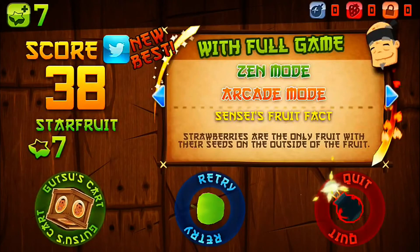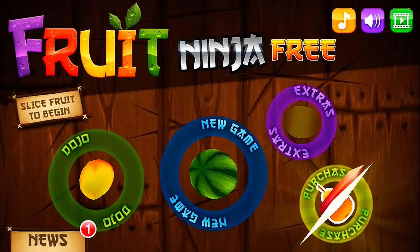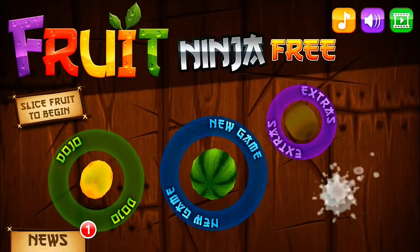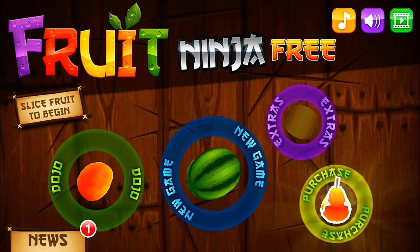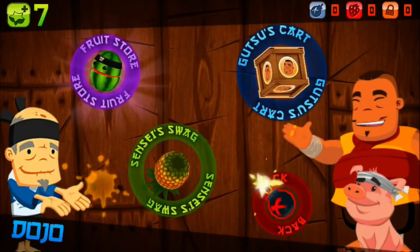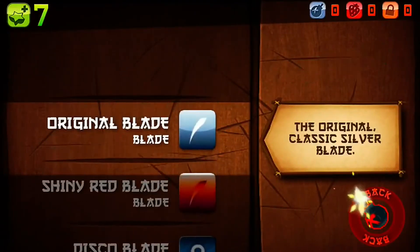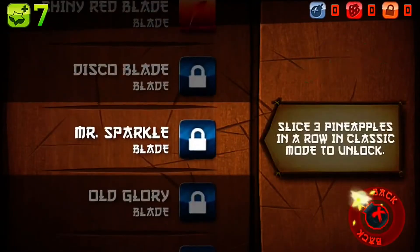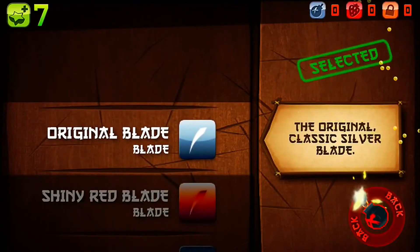You'll see we can retry or quit. We'll go back to the main menu. Here is the purchases tab — it will launch you into the iOS App Store and you can purchase various add-ons for this game or the full game. You can go into the dojo which allows you to select your sword and the blade you want to use. There are different types of blades and you have to unlock some of them.